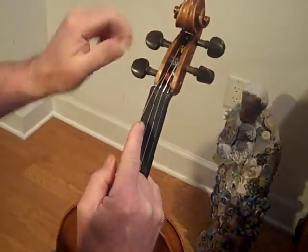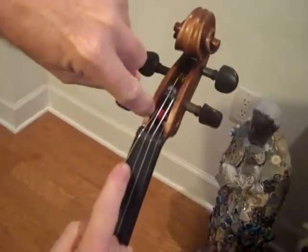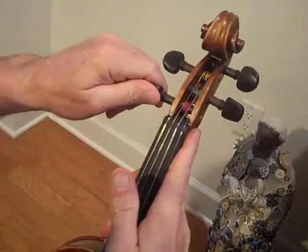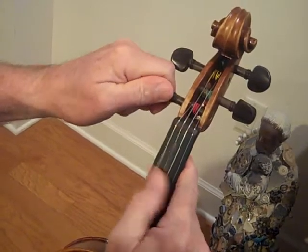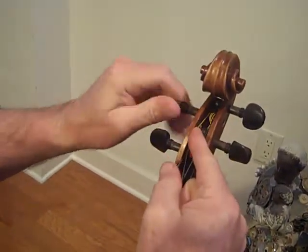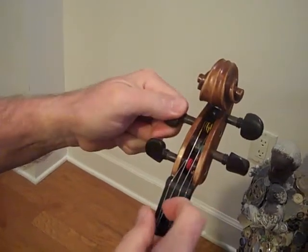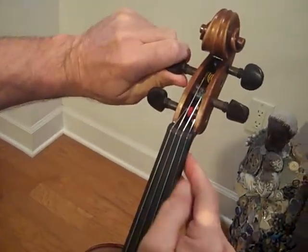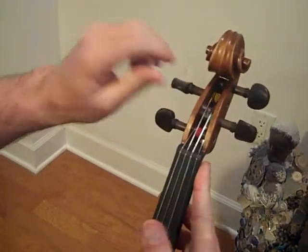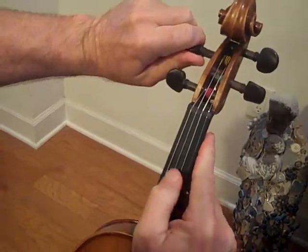Turn with your left hand on these two pegs and make sure that the string gets closer to the edge. Then put your hand on the neck for support. The D string is a little loose, so wind the string where it's over near the edge. I'm using my hand to support the neck so you don't pull the neck out of the fiddle, and pushing in at the peg with some force while I'm turning.